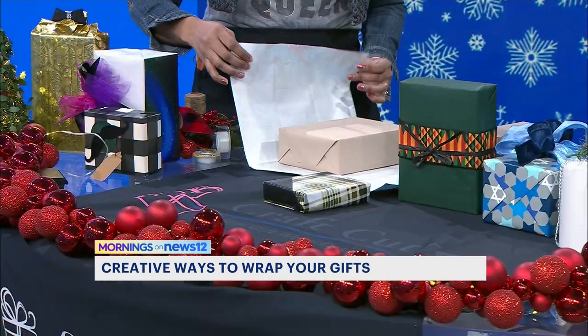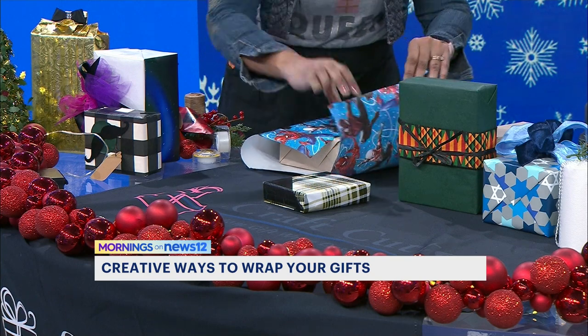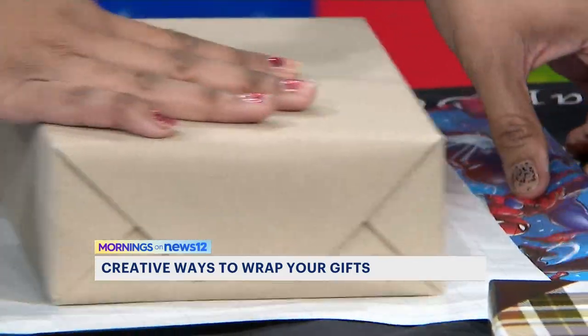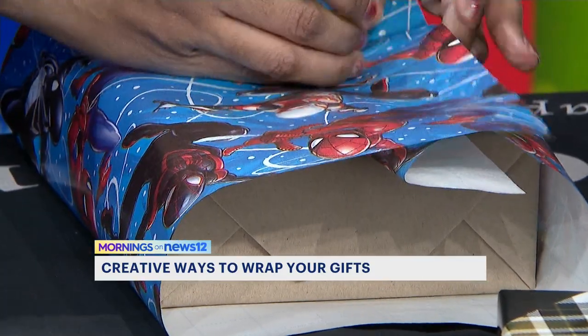You use your lines as your guide, and any excess paper you can actually take and fold over. So for this gift, we're just going to fold this over and ensure that we have a nice straight line. Lines are important here. Then what you want to do is just bring that up, bring it across, and you're done.